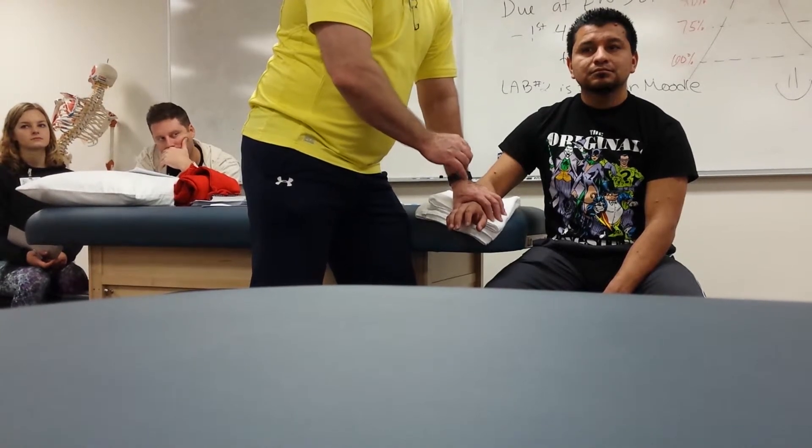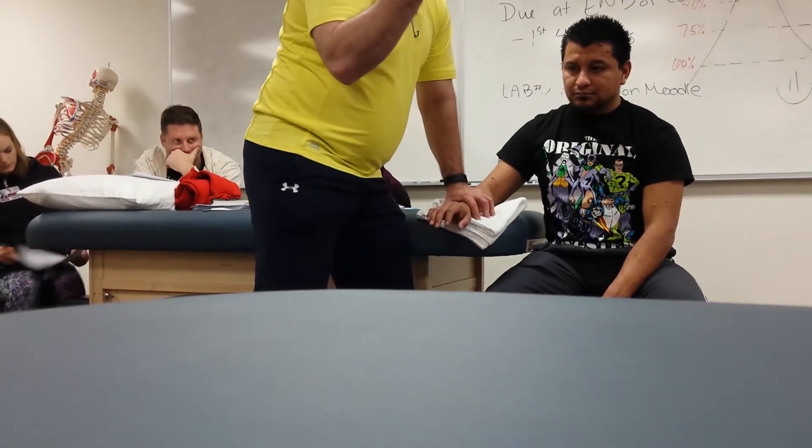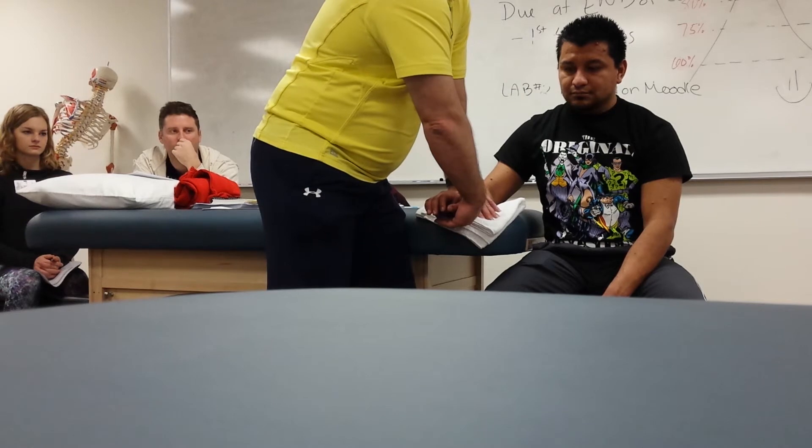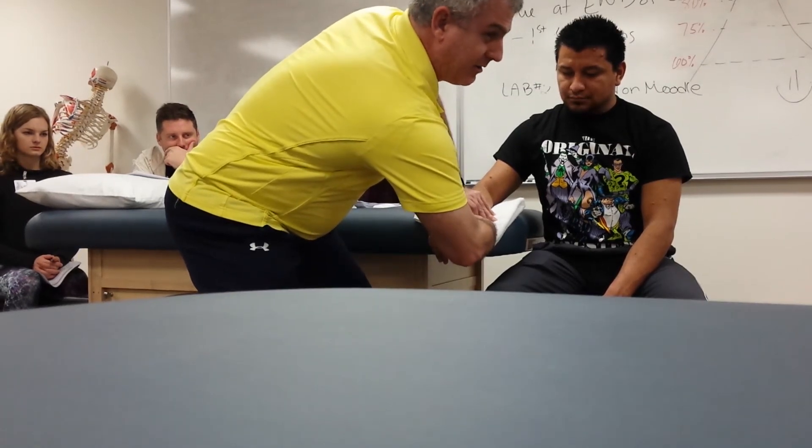If I want to increase wrist flexion — Abby, what kind of glide do I want to do? Posterior. It's very hard to do it this way, so I'm going to keep the hand in pronation, but now I have to lift. I have to distract and lift up. I'm going to try to use my hand and index finger to come underneath for support — I want to use as much bony structure as possible rather than just the small muscles of the fingers. I go out, and then lift up. As range increases, I change my direction.